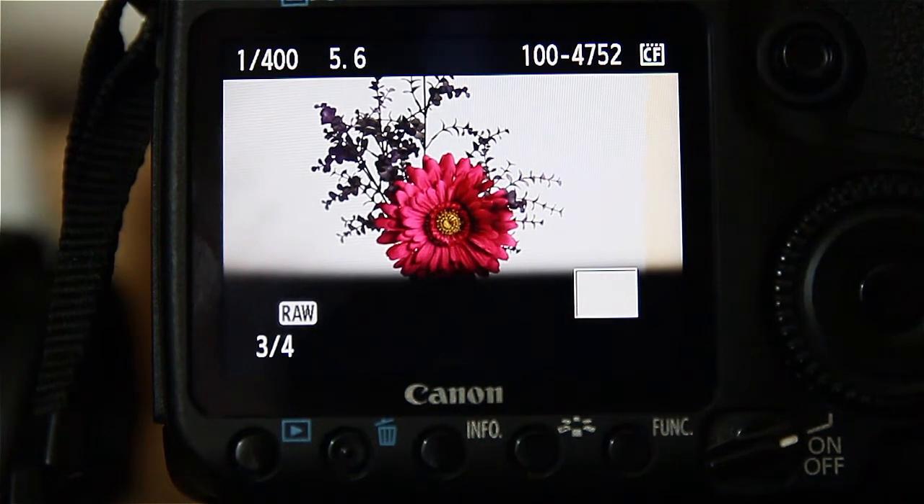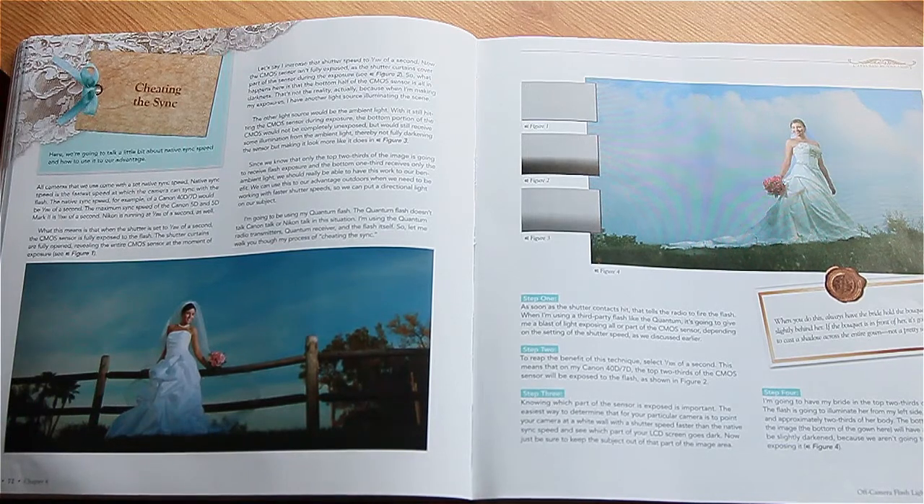This book is by David Ziser — it's called 'Captured by the Light.' If you haven't got it, buy it — it's brilliant. I'm not going to say anything else, just buy it. Even if you're not a wedding photographer — I know it's about wedding photography — if you do pictures of kids, people, parties, or portraits, it's going to help you. It really is a good book.